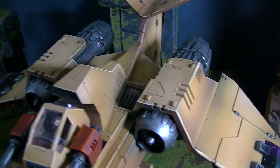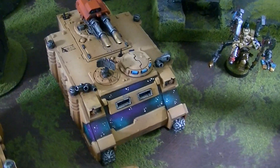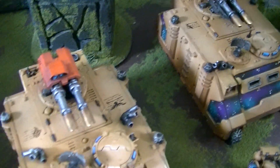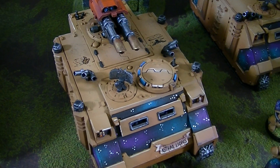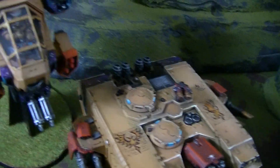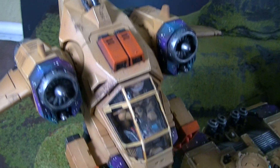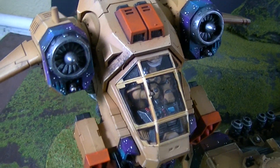I talked to Janine in another video where she discussed this sandy golden lion color, and it has something like six layers on it, so there's really quite a bit to it. There's a trio of sand colors in the Vallejo range that work really well. You can also see the clear cockpits and some weathering here and there on the army.